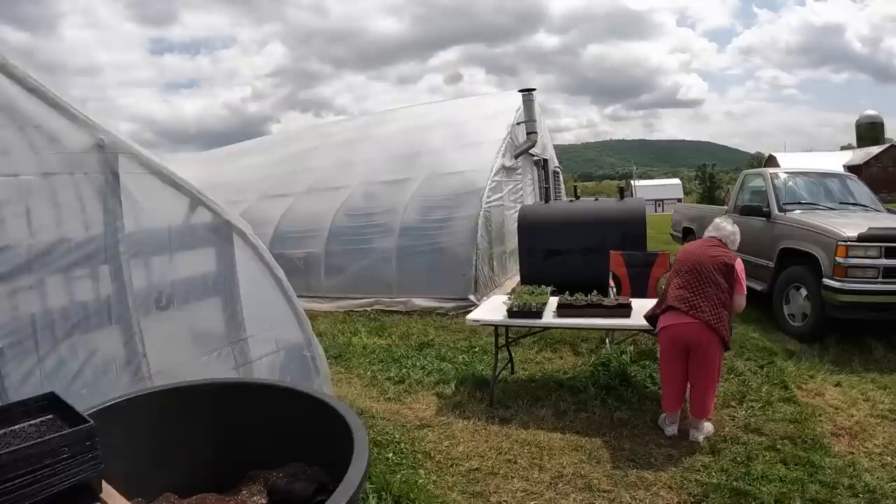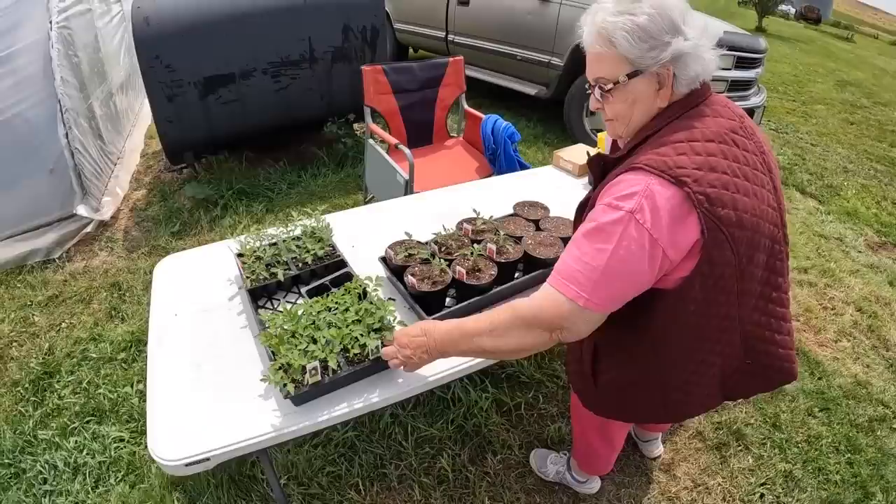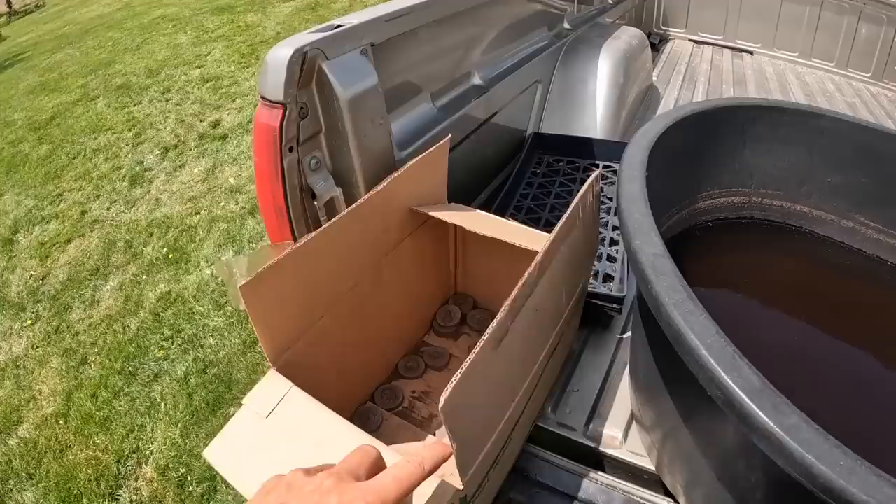Graham Huffman is out here outside the greenhouse potting tomatoes in the four and a half inch pots. Once they get a lot bigger, we'll stake them up and sell them just at our markets.